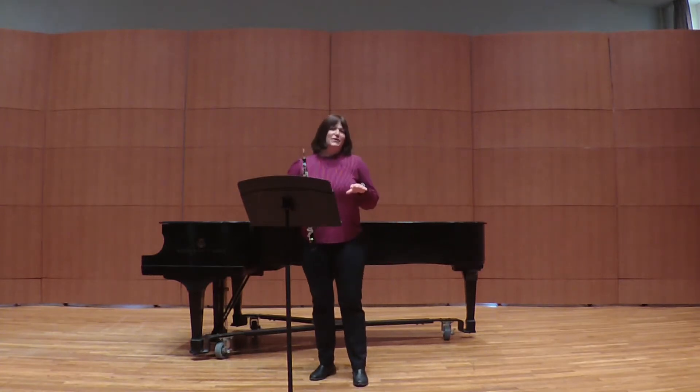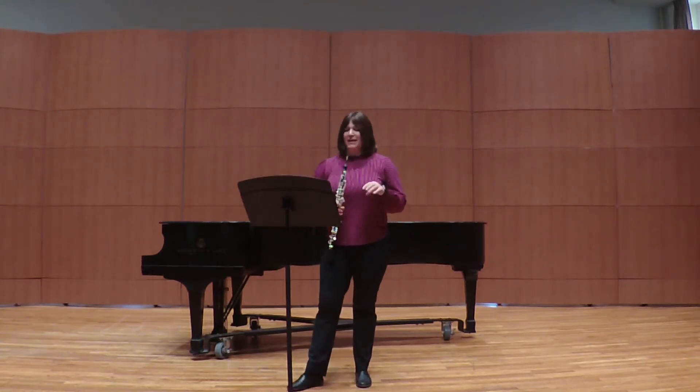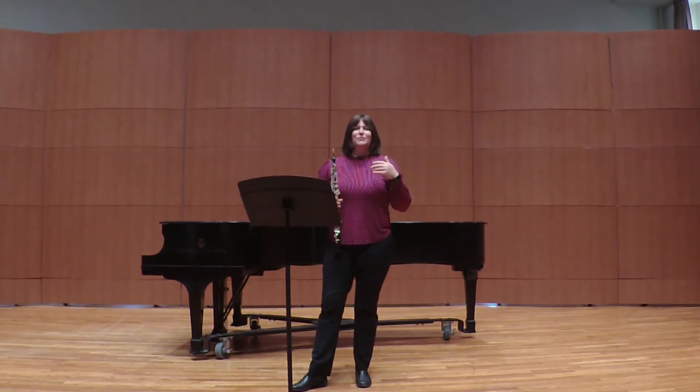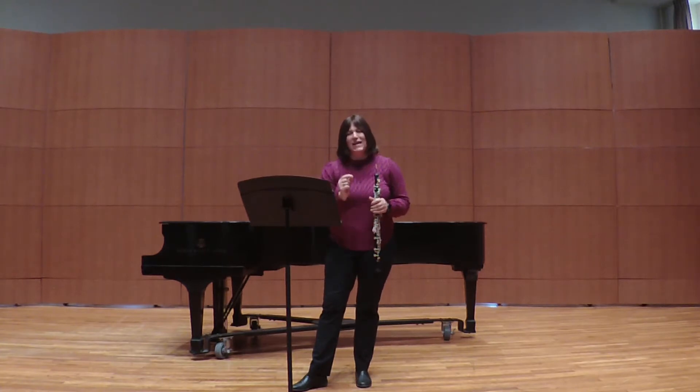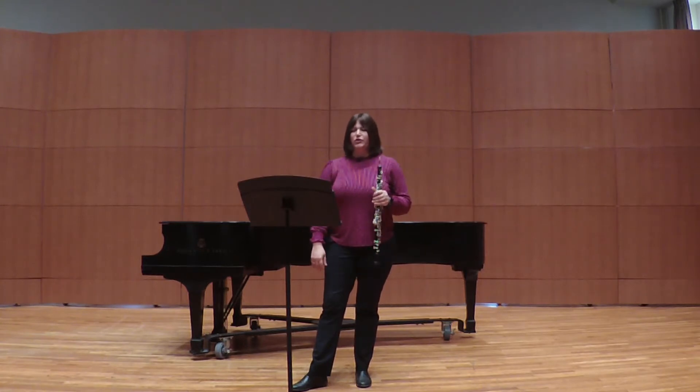The most important thing about a slow movement excerpt like this one, like the Brahms Violin Concerto, is that you play with a totally connected sound. You have to keep the air moving, and the most important place to keep the air moving is between the notes. These first three notes outline an F major triad, but they're difficult to connect. Really think about keeping your support up even though you're playing soft, and moving the air between notes. If you let down for just a split second, that's when you'll get a hesitation or a stoppage in the sound.